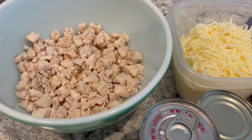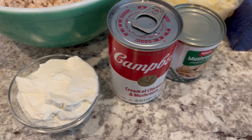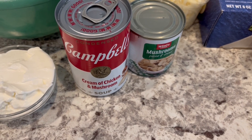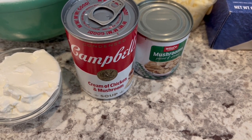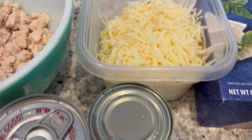You're going to need two cups of chopped chicken, half a cup of sour cream, and a can of cream of chicken and mushroom soup. If you can't find that, cream of chicken or cream of mushroom soup will work. You'll also need some mushrooms and Monterey Jack cheese.